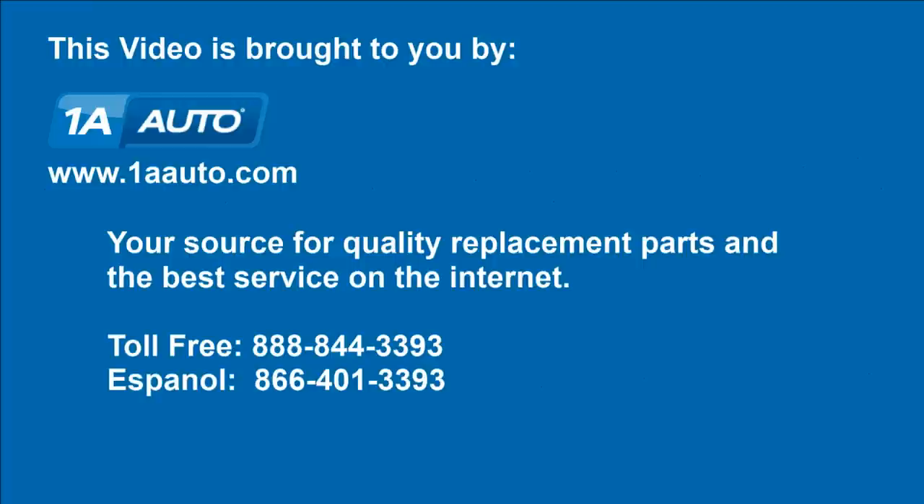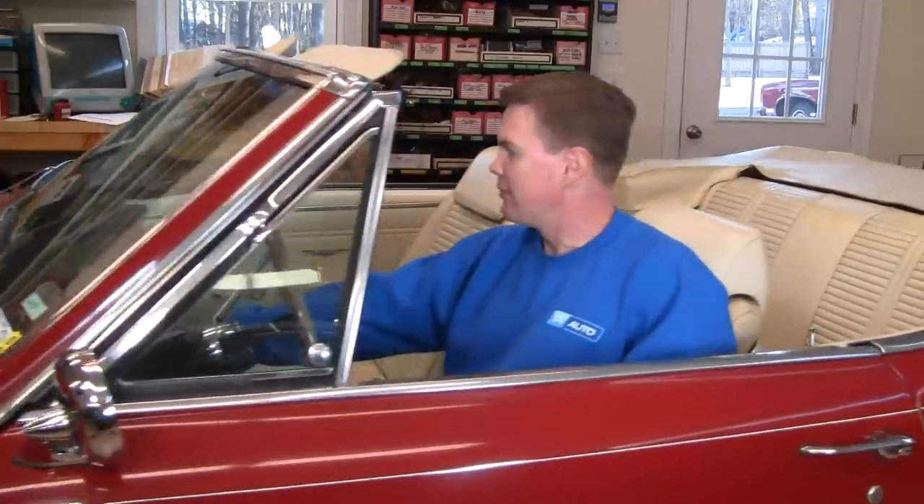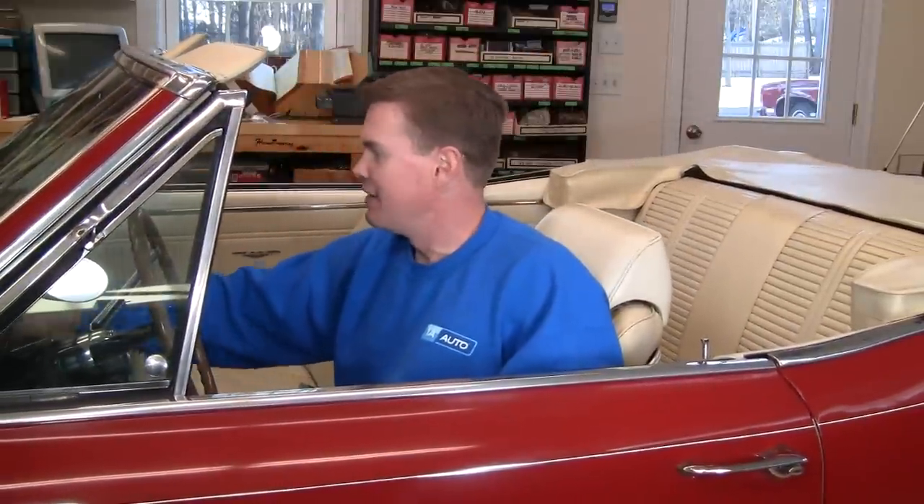Brought to you by 1AAuto.com, your source for quality replacement parts and the best service on the internet. Hi, I'm Mike Green, I'm one of the owners of 1A Auto. I want to help you save time and money repairing and maintaining your vehicle. I'm going to use my 20 plus years experience restoring and repairing cars and trucks to show you the correct way to install parts from 1AAuto.com. The right parts installed correctly — that's going to save you time and money. Thank you and enjoy the video.